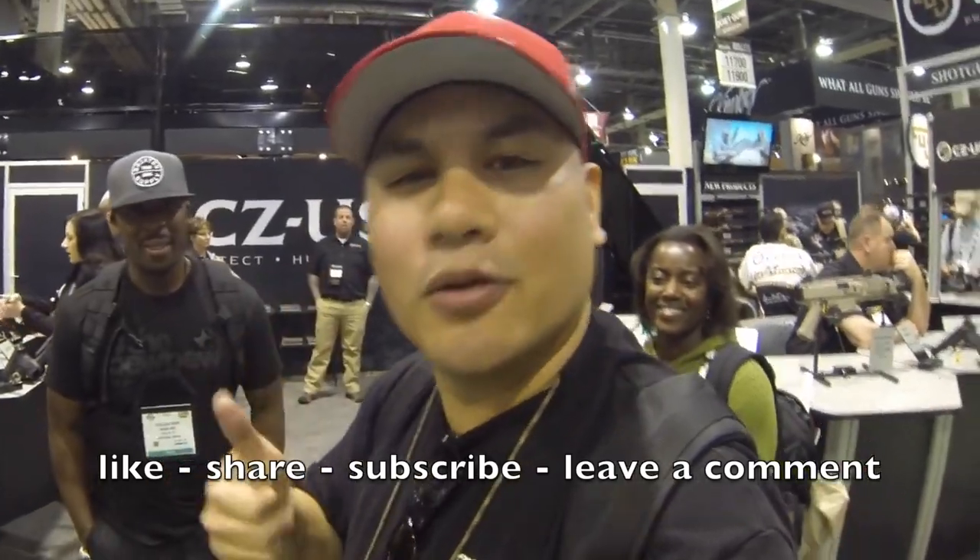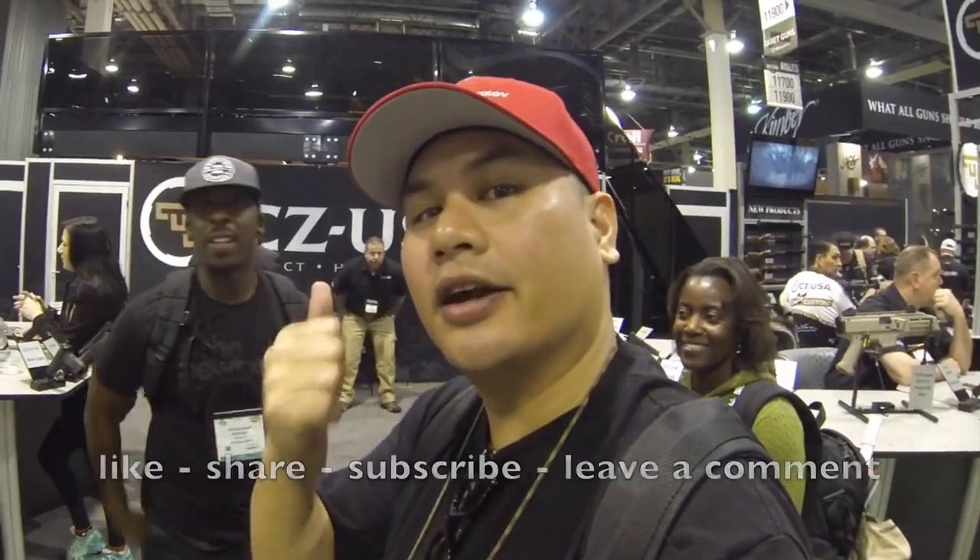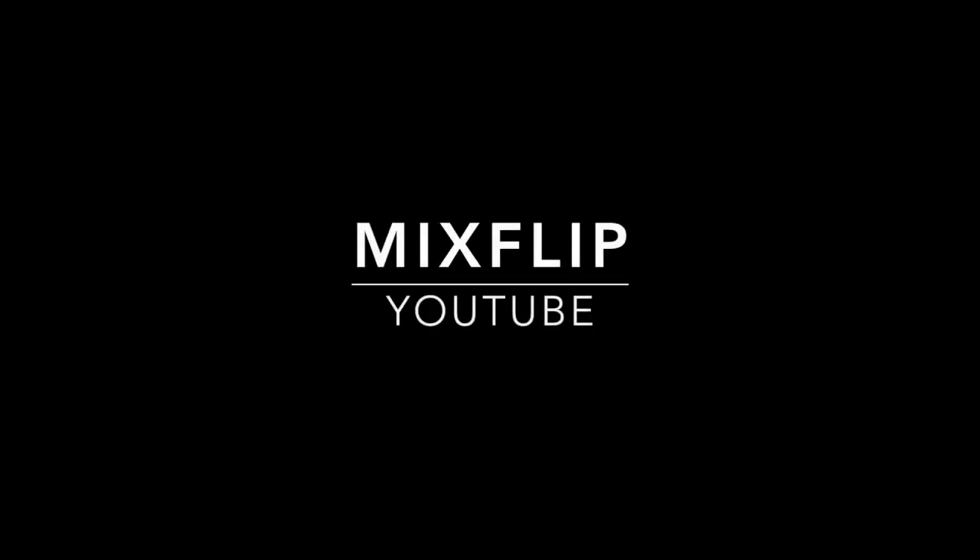There you have it, guys. I asked the tough questions — dig deep. That's it. Take care, see you guys. I appreciate you guys so much. Take care, bye.